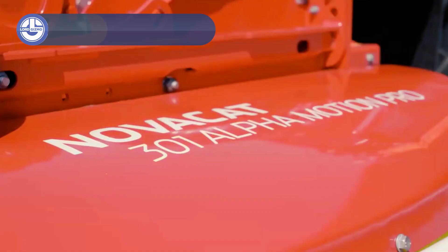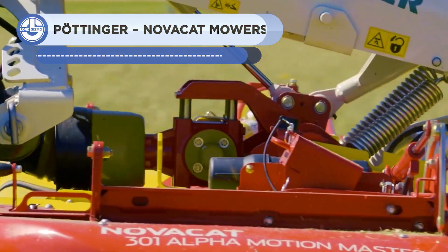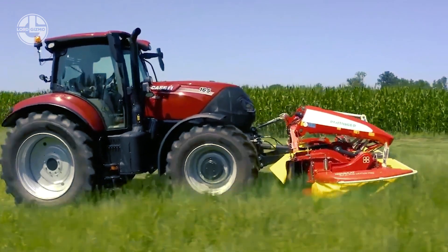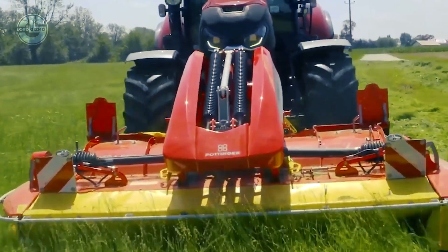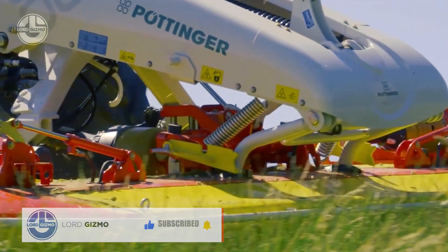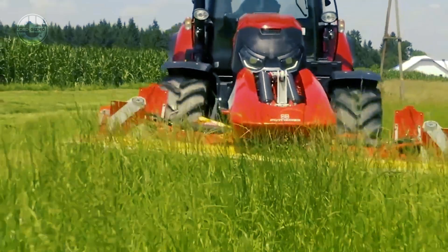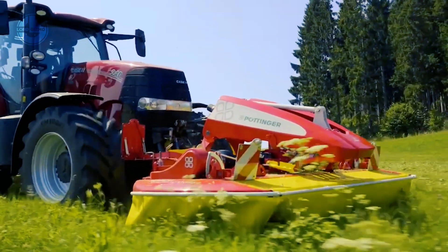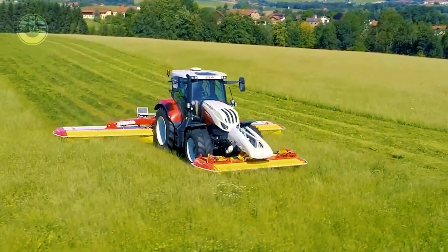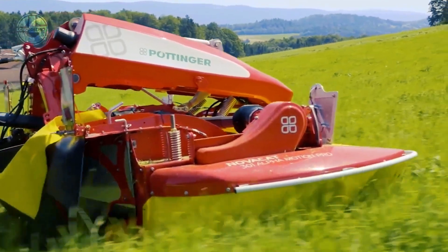The Pottinger NovaCat Alpha Motion front-mounted mowers are ideal for farmers looking for a dependable and effective way to manage their pastures. They have a reduced three-point headstock and working widths ranging from 2.62 to 3.46 meters, making them simpler to operate with small tractors and on sloping terrain. They are also lighter for easier movement and transportation. Servicing is made simpler by the headstock's central grease point, and the front guard can be pulled back for access to the cutting bar. The NovaCat Alpha Motion mowers provide superior ground tracking and minimum losses.